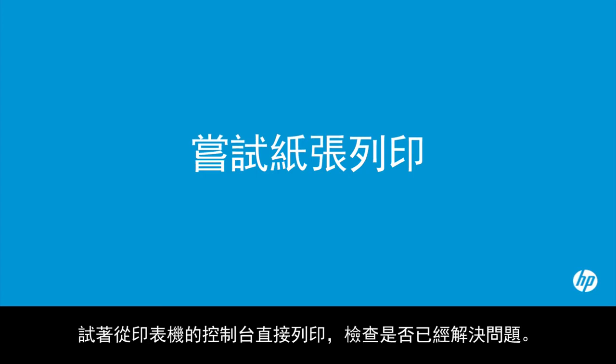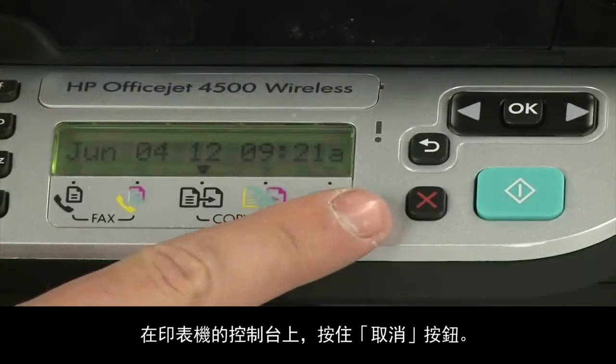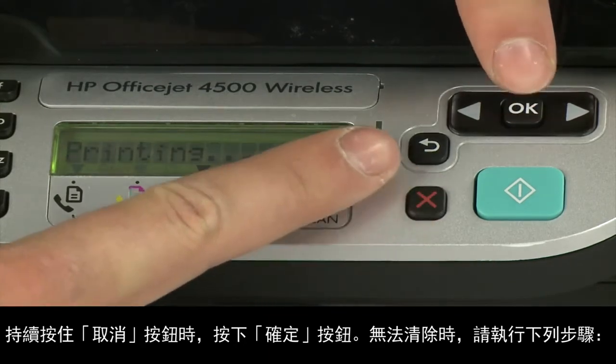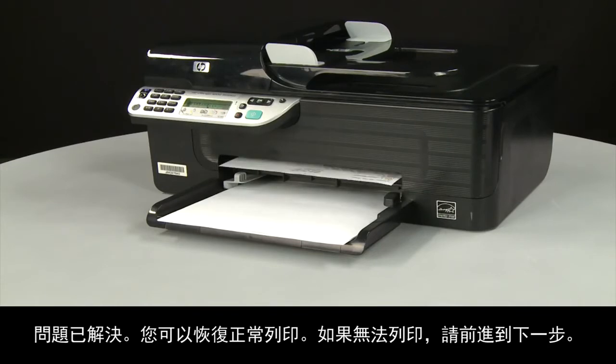Try printing a page directly from the printer's control panel to see if the issue is resolved. On the printer's control panel, press and hold the cancel button, then press the OK button. If the page prints successfully, the issue is resolved and you can resume printing as normal.